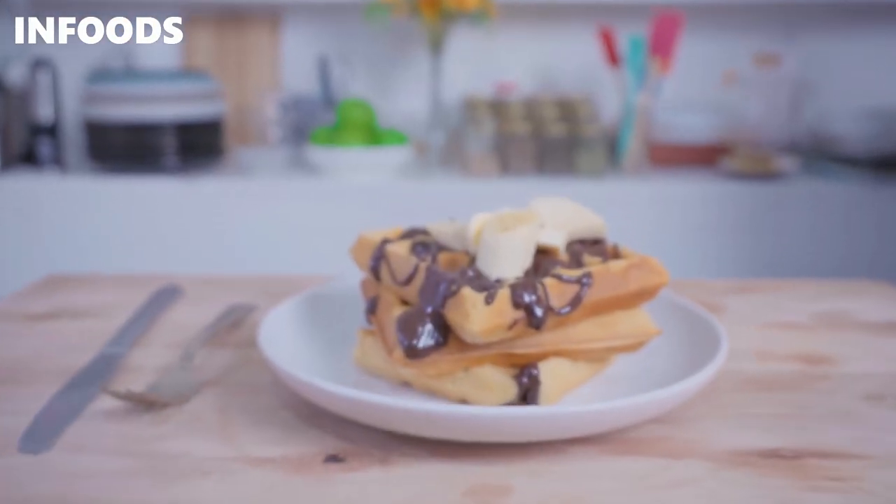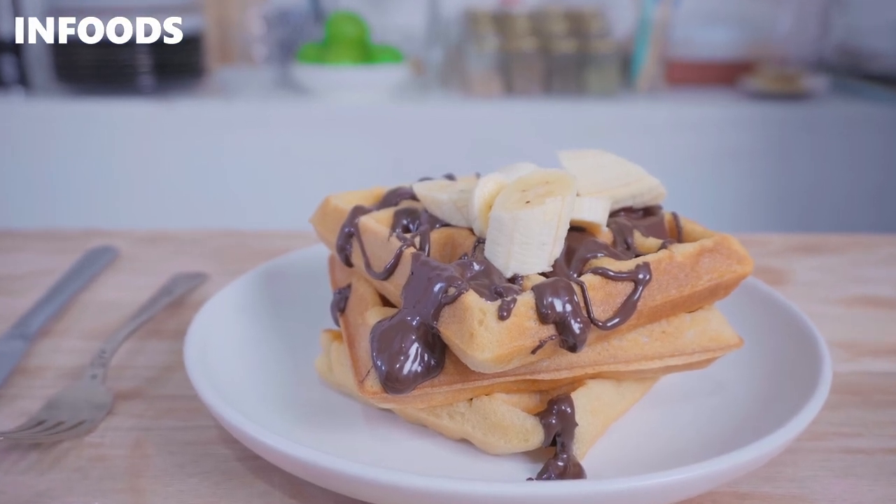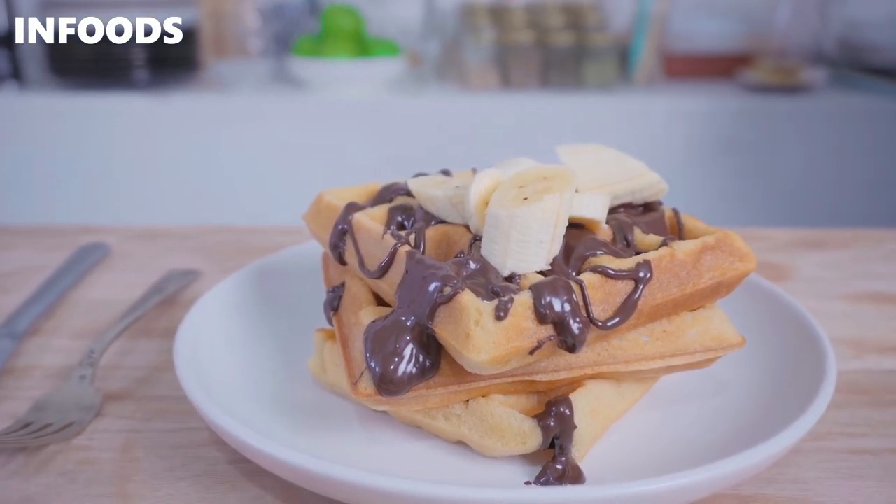I love how the waffle is looking on the inside — it's very fluffy. I'm going to have a taste. Mmm, oh wow, that is super nice. We'll see you next time.